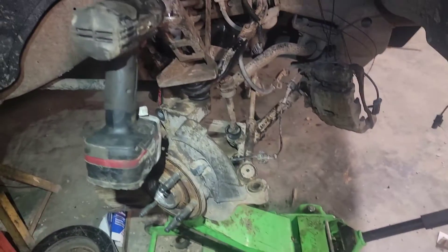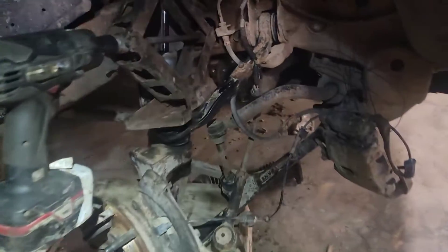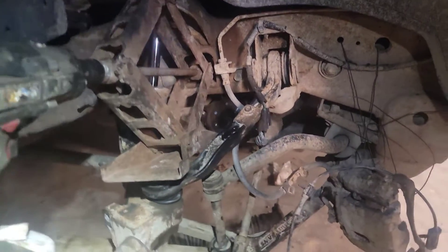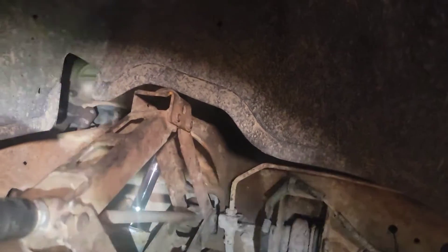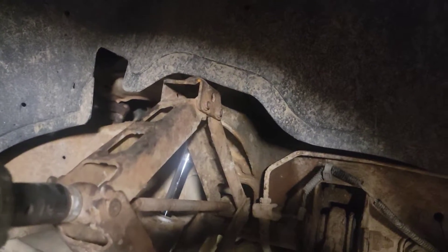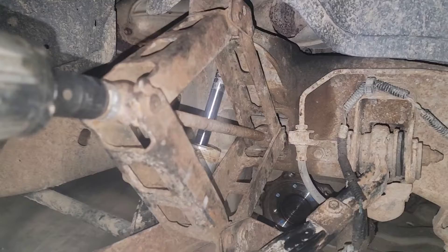I want to show you guys a quick little hack here on putting ball joints in a Chevy Silverado. This truck's got a small lift on it — just a three-inch keyway lift, a leveling kit pretty much for all it is.